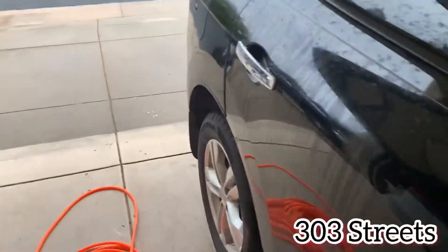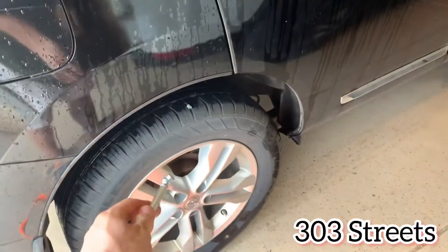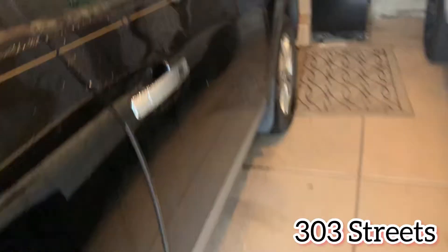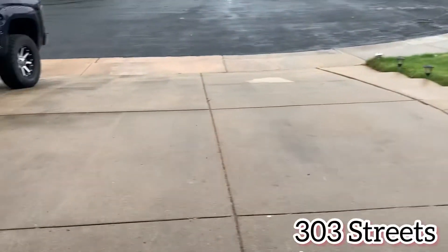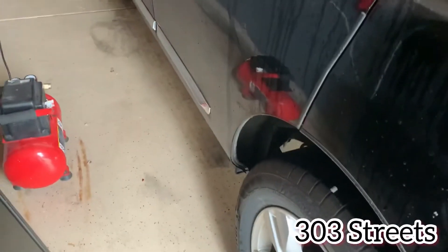The light came on because the tires are low, so I checked all of them. The passenger front and rear are at 30 PSI. I unscrewed the valve cap and set it on top of the tire rather than the floor, because you tend to kick it around if you aren't careful.